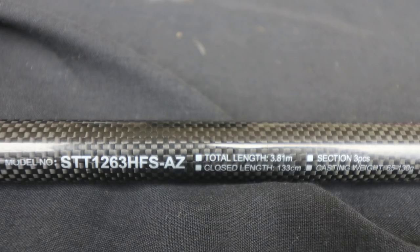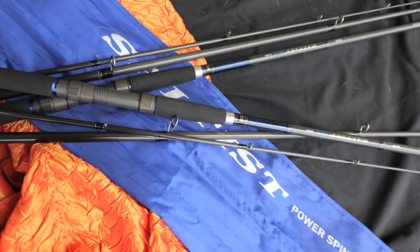Dawa did it again — another great arrival in South Africa. The Saltus Power Spin is available in 11 foot 6 and 12 foot 6.